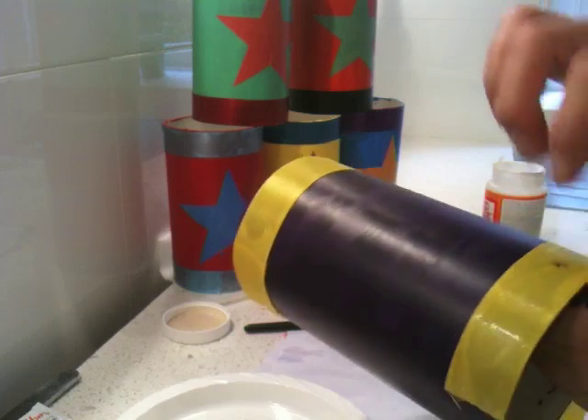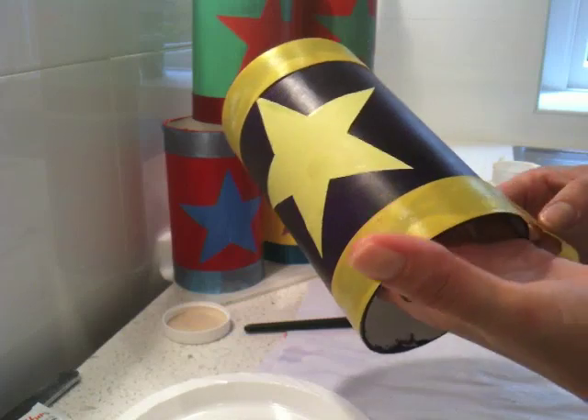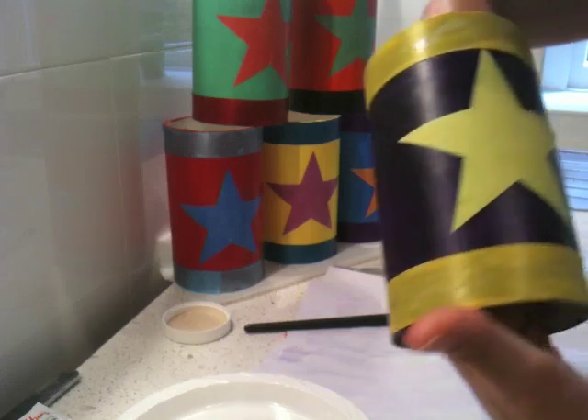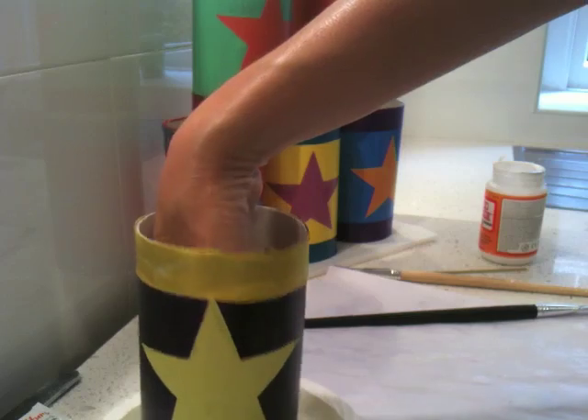Just watch this little bit of paint that isn't quite dry there — I'll just wipe that off. And there we have it. Then I would actually just Mod Podge the whole lot, the rest of the container. Voila.